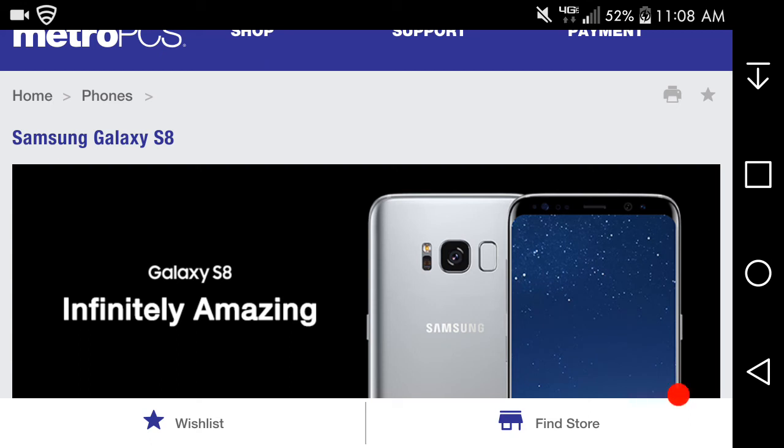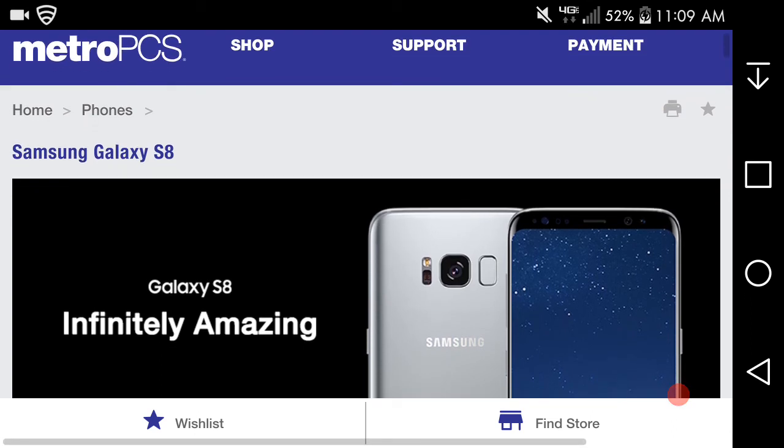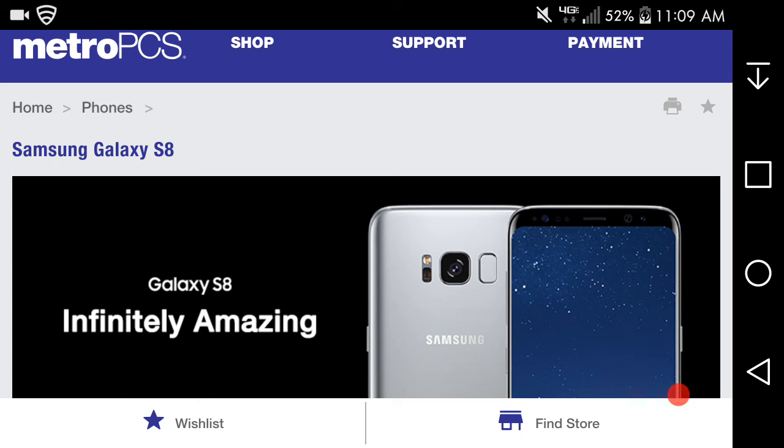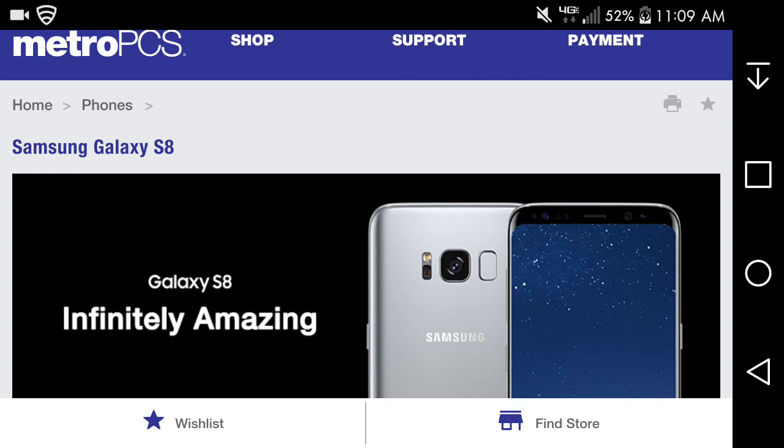So if you guys are wanting the S8, it's available now at $729.99. That's also about what the T-Mobile S8 would be if you buy it outright. The Bixby feature is pretty interesting, the water resistance is great, Bluetooth 5.0, LTE hotspot — all that good stuff. The S8 is a sexy piece of phone. If you enjoyed this video, give me a thumbs up, please like and subscribe. Thanks for watching and I'll catch you in the next one. Peace out.